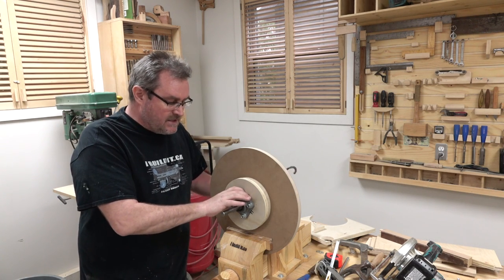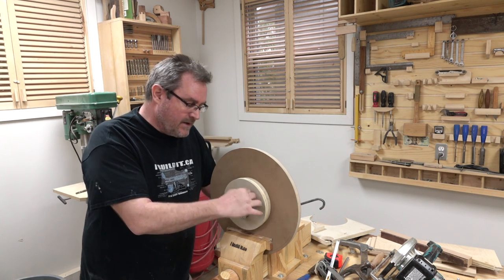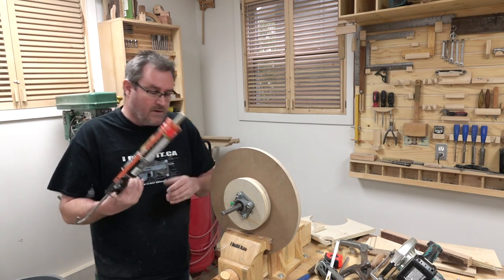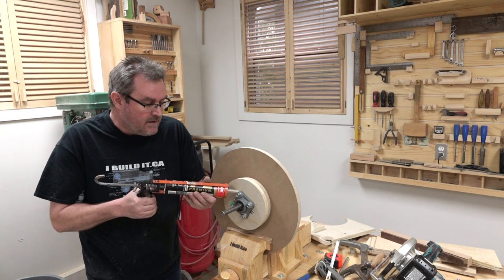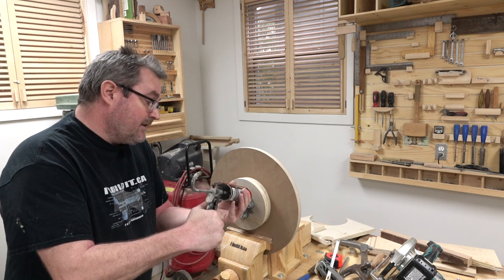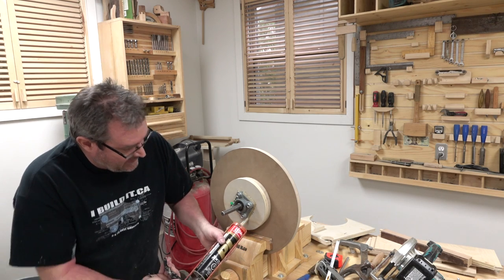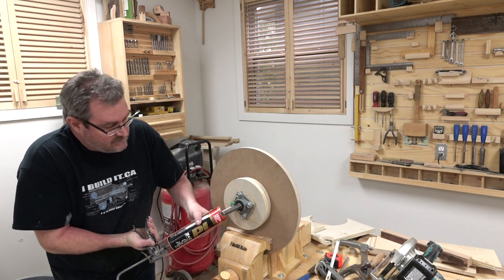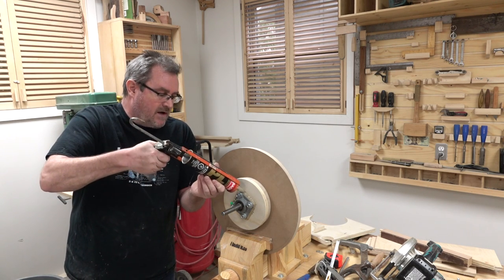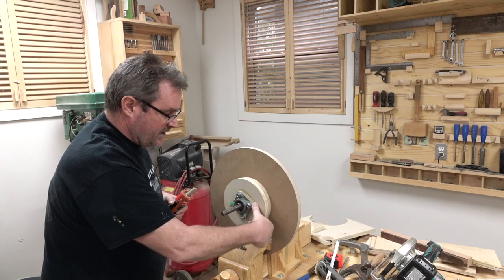One way to keep these bearing blocks in place so they don't move side to side is to make plywood rings that fit tight around them, but I'm going to go with construction adhesive put right into the corners here — that should do the same thing. This stuff sets up really hard, and when I'm done with the machine I can always chip it right off fairly easily. Let me put that in and smooth it out with my thumb.